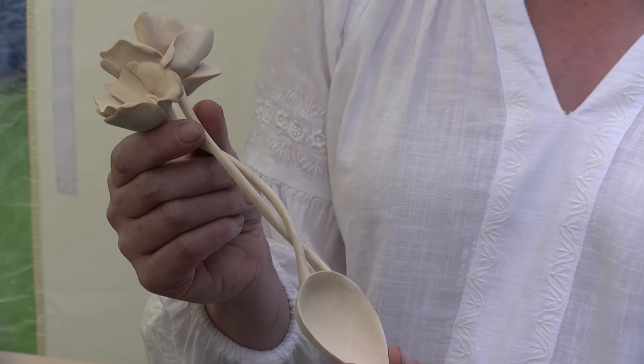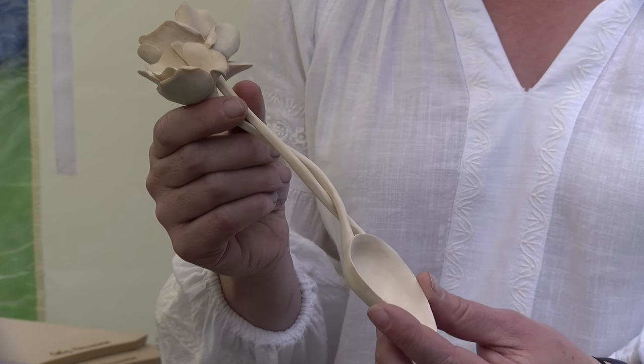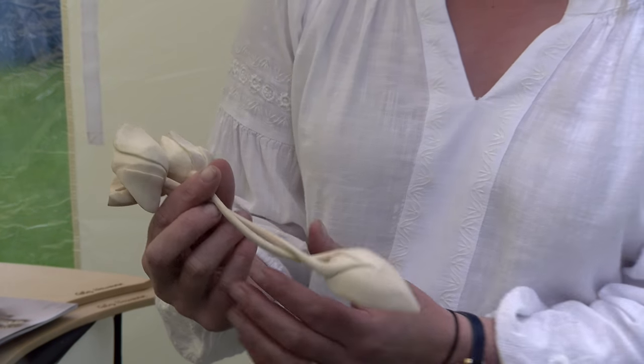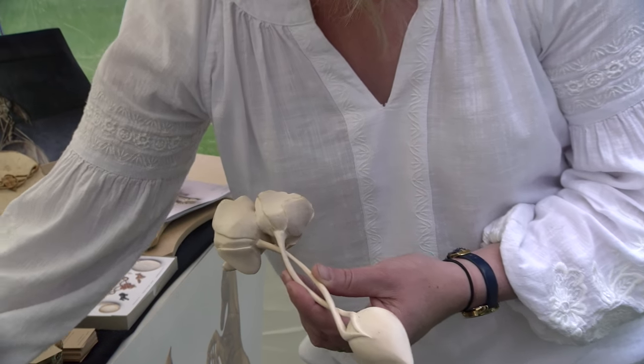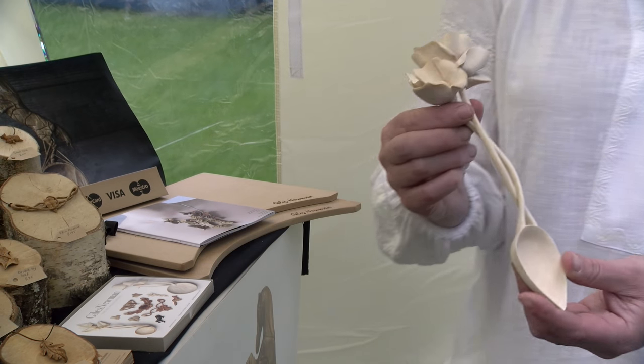So this one's made from silver birch, and he uses fallen wood - he forages for it in the local parks and by the wayside. This was silver birch, and he's just used the Mora 120 knife and the Hans Carson spoon knife to carve away at the wood. And they're absolutely exquisite.